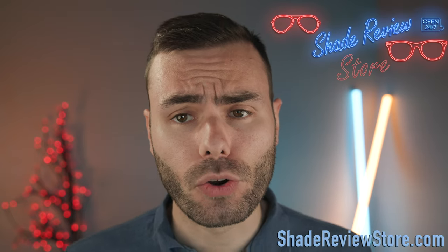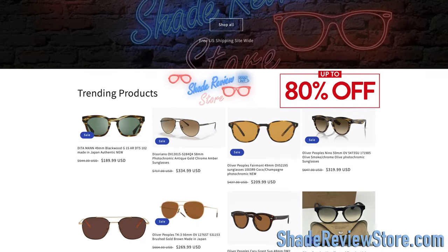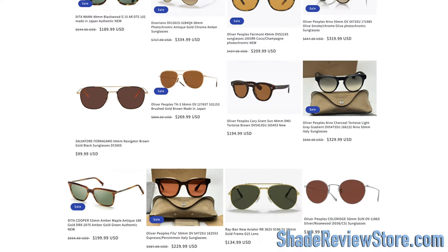But first, leaving today's video sponsor, our own website, ShadeReviewStore.com. It's the best place to buy designer sunglasses, up to 80% off the original MSRP. Again, the website is ShadeReviewStore.com. Check it out.